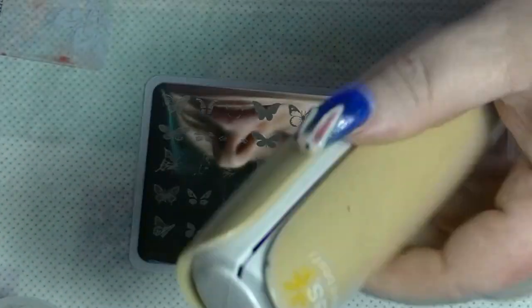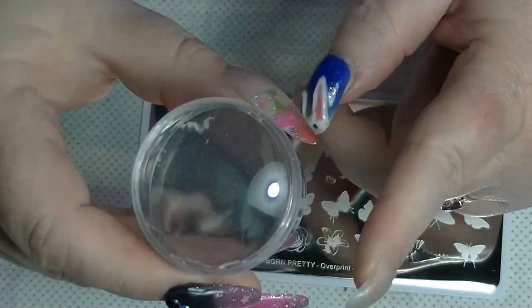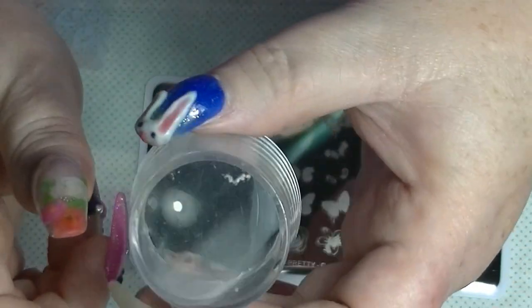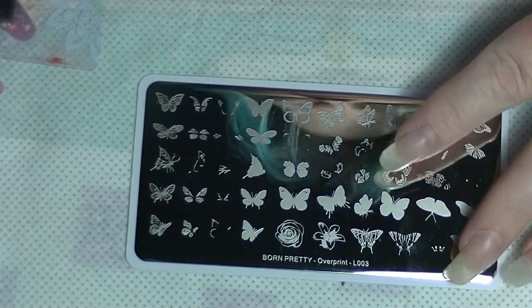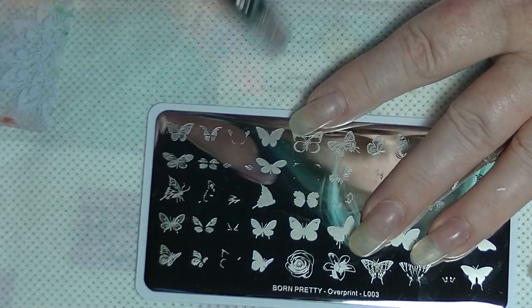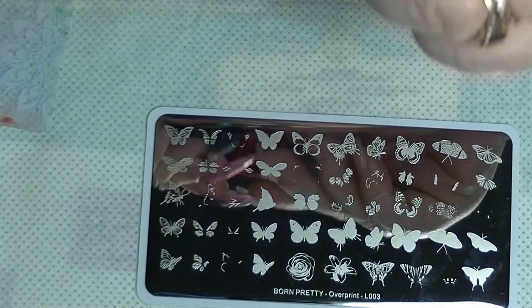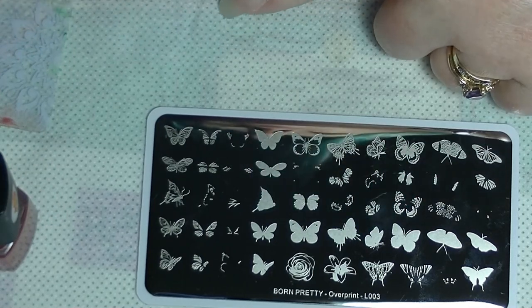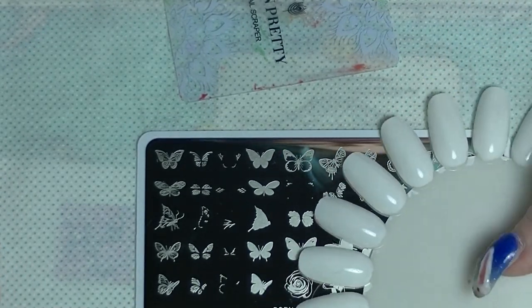I also have my lint roller — this is what I use to clean the stamper, because you don't want to use anything harsh on it as it will ruin the silicone and make it cloudy. These ones that you can see through, you wouldn't be able to see through anymore — it just makes it really, really cloudy and not very attractive. So first of all, I'm going to start off with the biggest, full image part. I'm going to use this red. I'm using Born Pretty polishes and I'm working on some kitchen towel because this makes a bit of a mess.